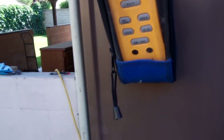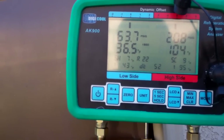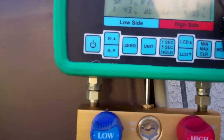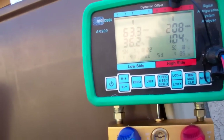It's 60 degrees in there. My pressures are 63 and 208. Superheat is 7. My temperature on my suction line is 43 degrees, and the liquid line is 95 degrees.